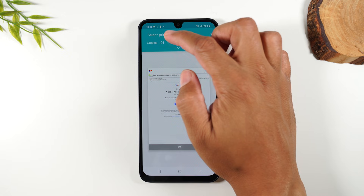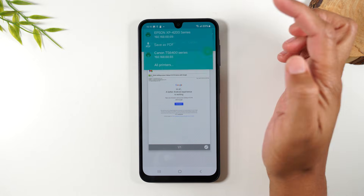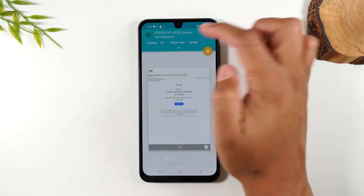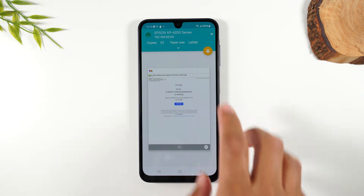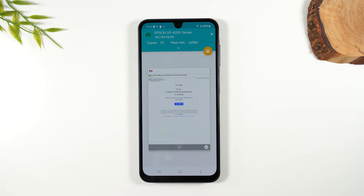Here, same thing — select a printer. Usually, once you select the printer one time, it will automatically load, but sometimes it won't, and if so, that's no problem. You just simply go up here and select it again, press the orange button, and then it will print off just like that.